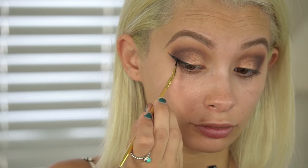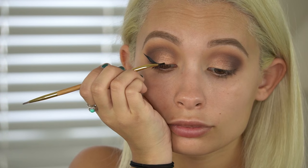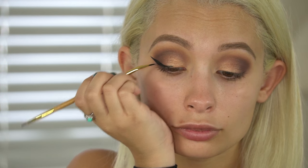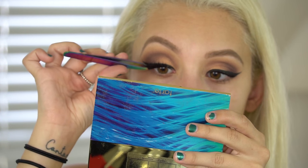For liner I'm going to be using the Tarte Clay Paint Liner — I haven't used this in a hot minute and I actually missed it. I'm also using the double-ended Tarte brush to apply this. Then I'm taking some Tarte mascara and applying it to the lashes — this is seriously one of my OG faves. For lashes I'm going to be using Huda Beauty lashes in the style Carmen — definitely my faves and go-to's — and I'm using the Duo eyelash adhesive to apply these.